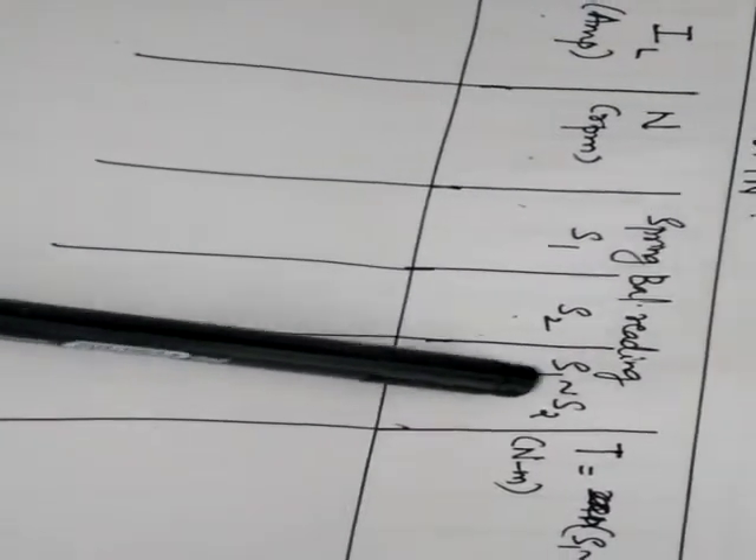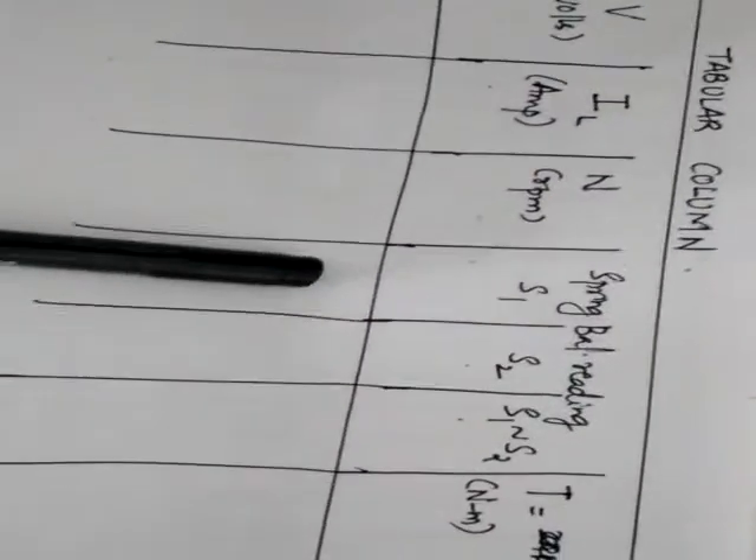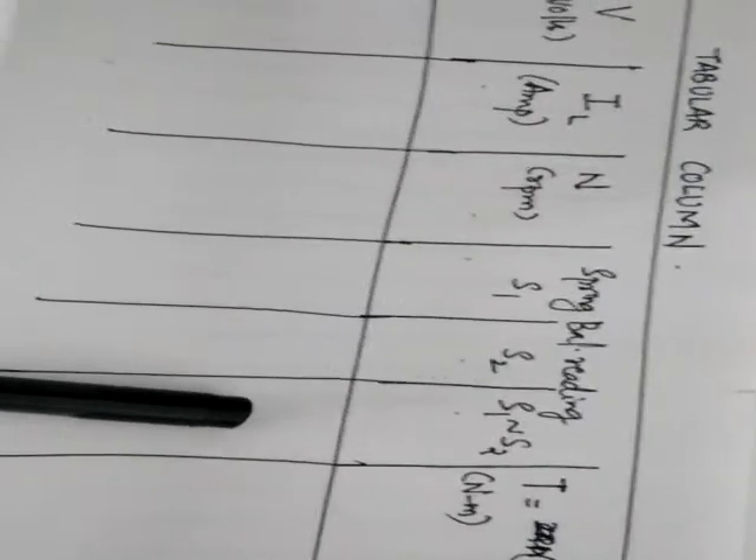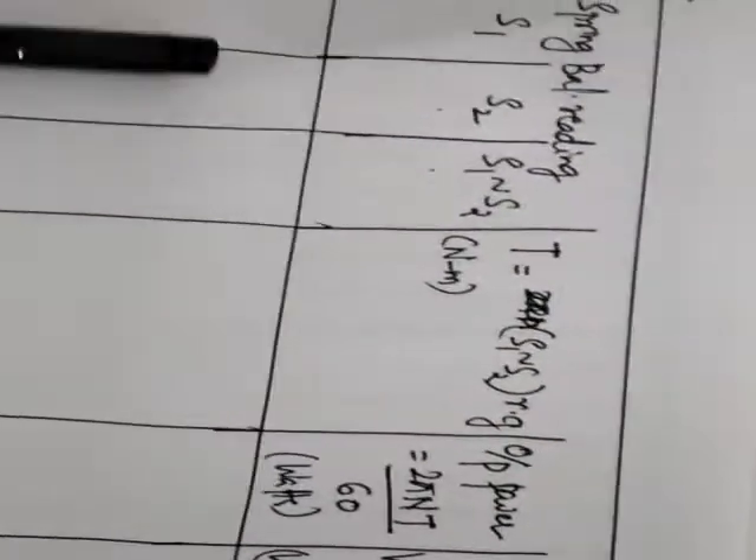The S1 minus S2 column records the difference — not a signed subtraction. For example, if S1 is 5 and S2 is 10, you write the difference as 5, not minus 5. The next column is torque T, which is a calculated column.